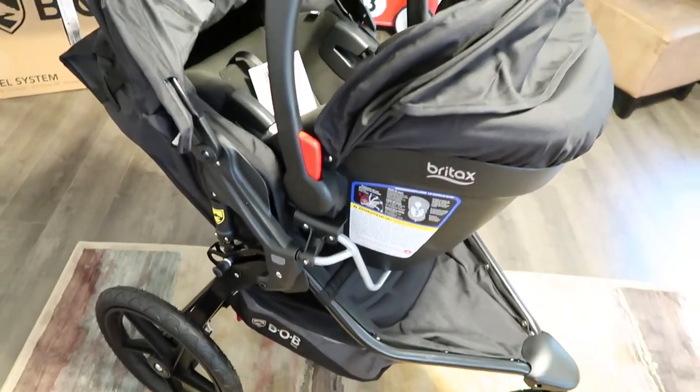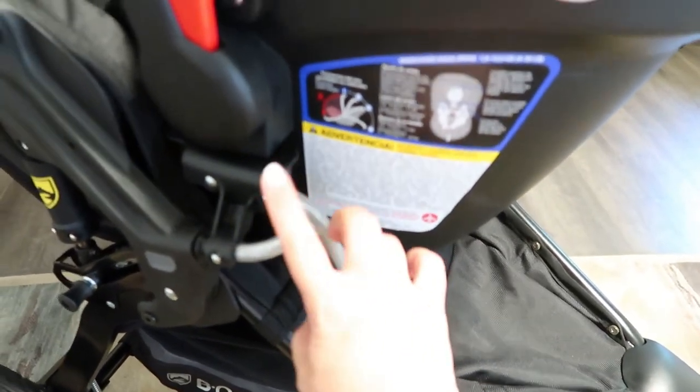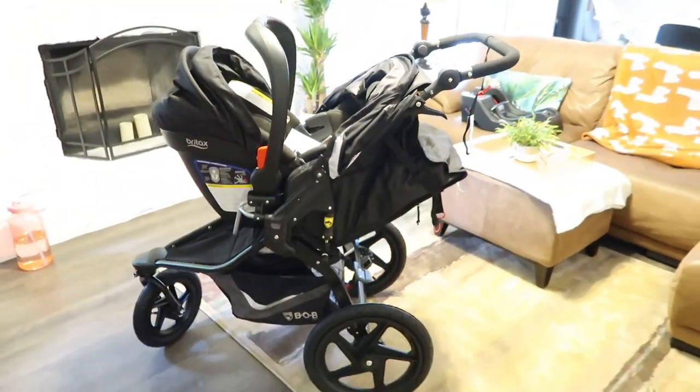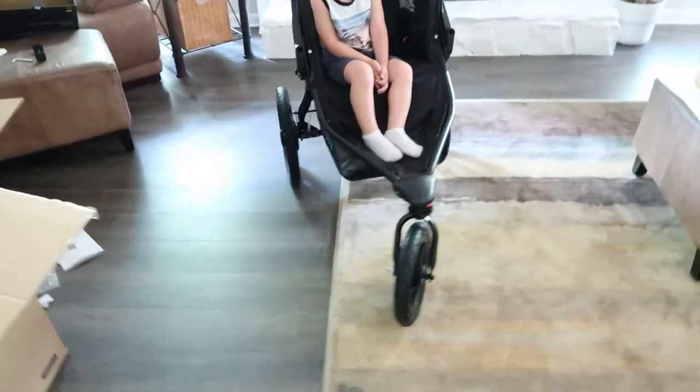Alright, so this is the car seat in the stroller — the car seat adapter clicks in there really easily and it's really sturdy in there. What do you think, buddy? Do you like the stroller?